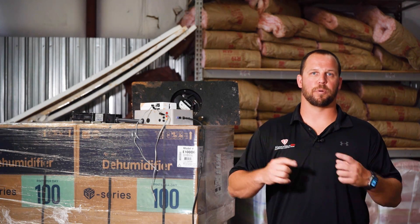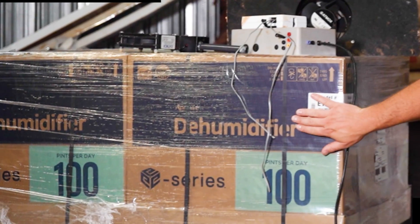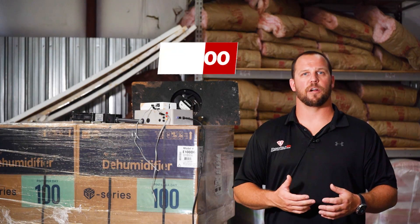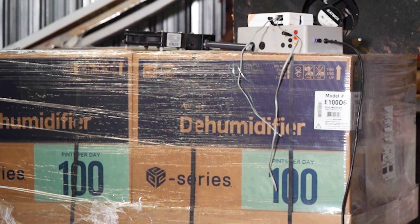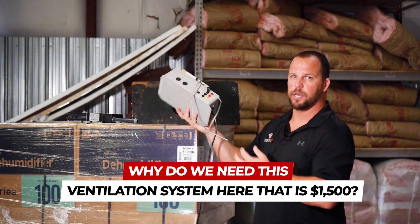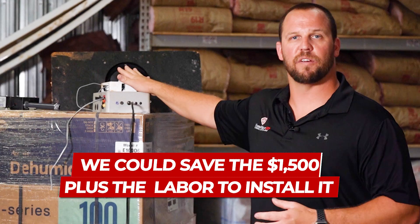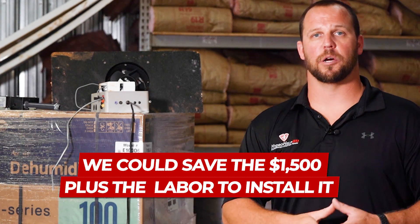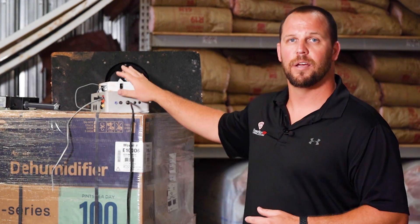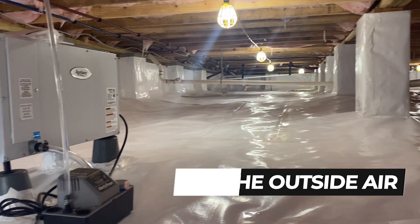That kind of baffled us. We went through the pros and cons and brainstormed. What we came up with was: if we need this dehumidifier — this 100-pint dehumidifier runs anywhere from $1,100 to $1,400 depending on brand and shipping — if we need this piece of equipment that's over $1,000, why do we need this ventilation system that's $1,500 plus dollars? We could save the $1,500 plus the labor to install it, which is probably another $1,000 to $1,500. We could save that money, only install the dehumidifier, seal the crawl space, and we won't need the outside air.